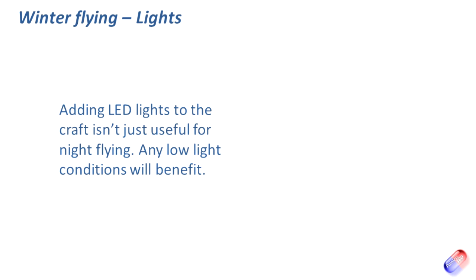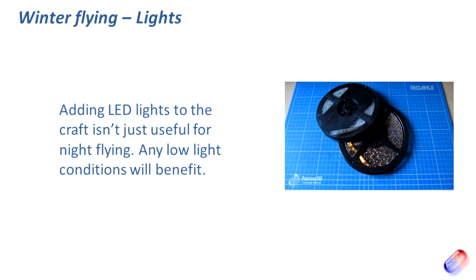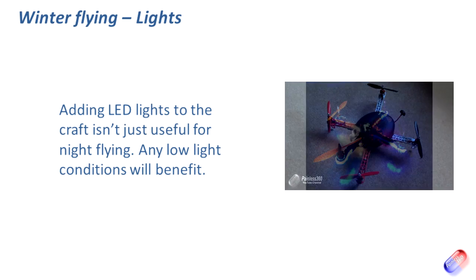Next, add lights to your model if you haven't already — I have another video that talks about how to put LED lights onto a quad or a plane. It's very good for orientation. In summer you might only use these at dusk or for night flying, but in poorer conditions — particularly if it gets a bit misty — lights help you maintain good visual contact with the craft. You can add a switch so you don't have to have them on all the time, but at this time of year I have a couple of craft lit up like Christmas trees for exactly this reason.